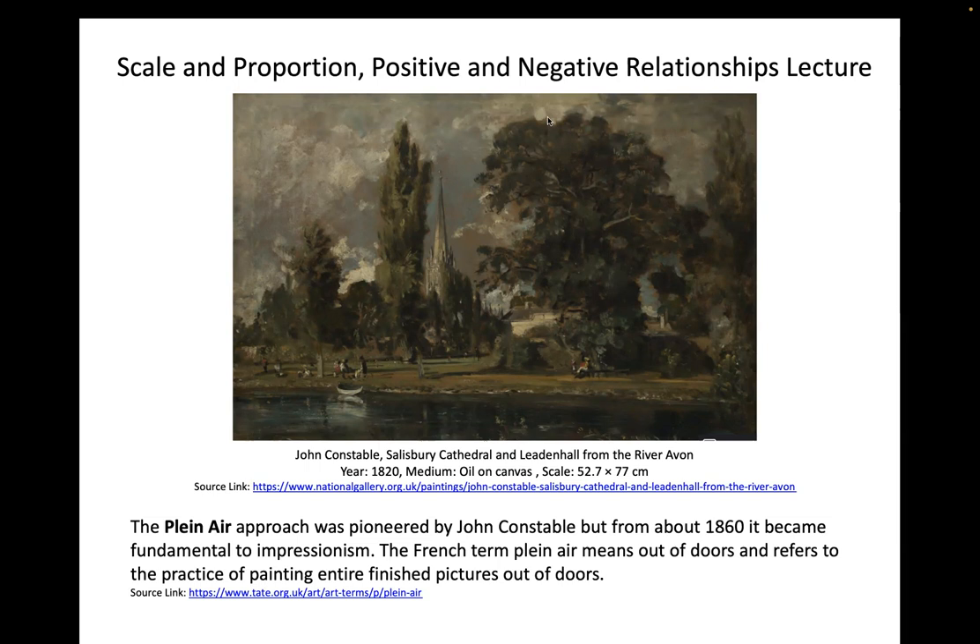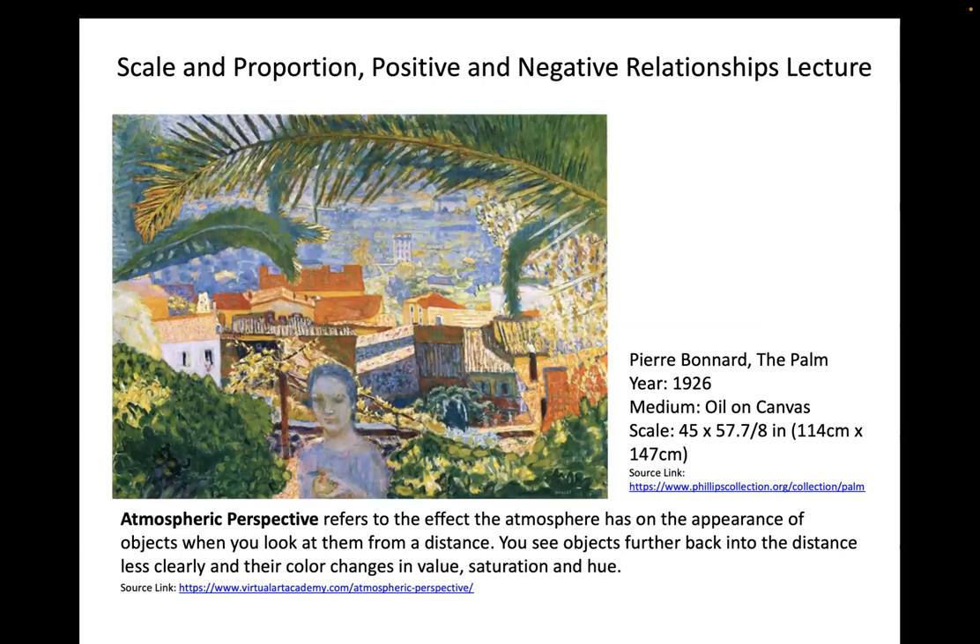Because we're working with atmospheric perspective, one key thing to keep in mind is that we're not working with architecture. Atmospheric perspective refers to the effect the atmosphere has on the appearance of objects when viewed from a distance — objects further back change in value, saturation, and hue. Pierre Bernard is a great example: you can see the haziness of the background is cooler, while foreground objects and foliage are more saturated and warmer. Notice how we can see atmospheric haze in the ways we dilute our ink with water.